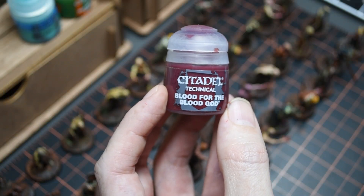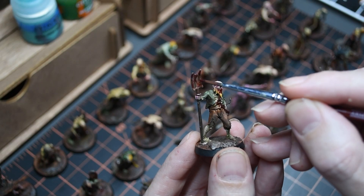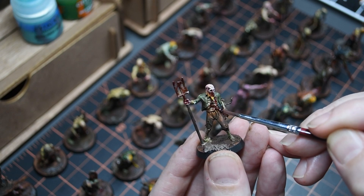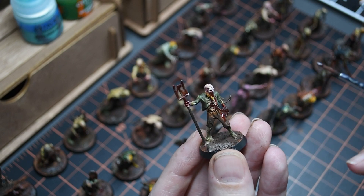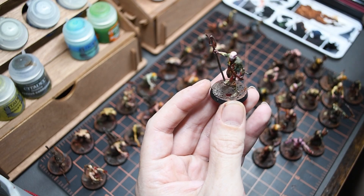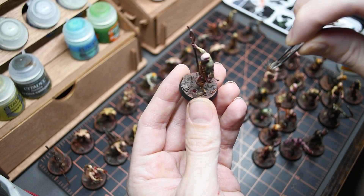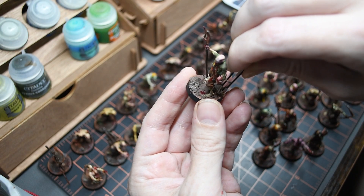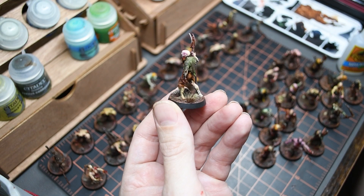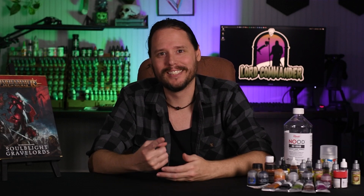Now that the old gory effect is done, we're going to add some fresh blood to these guys. Using everyone's favorite, I grabbed some Blood for the Blood God and dotted it strategically around the bodies and bases. Now that these guys are looking good and nasty like they had a delicious human feast, we're going to add a finishing touch to the bases with some Wasteland Tufts from Army Painter, using a small dab of super glue for extra grip. And after that final step of tufts, our grimdark zombie horde is complete.